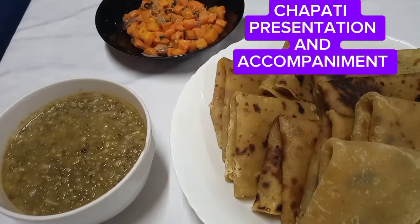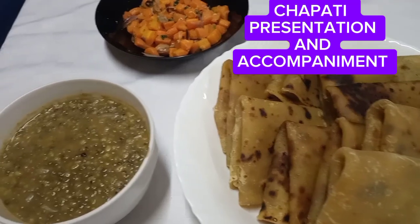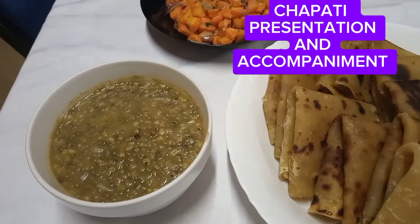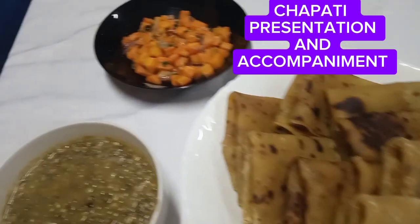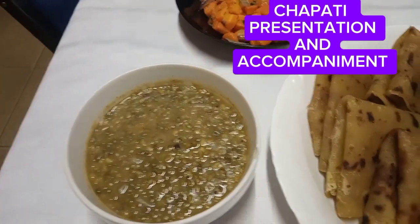So this meal, you can eat it for lunch, for dinner, anytime — for special visitors, for your family, for any party, anything.